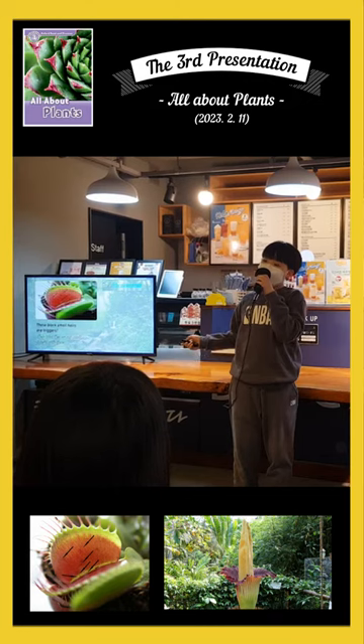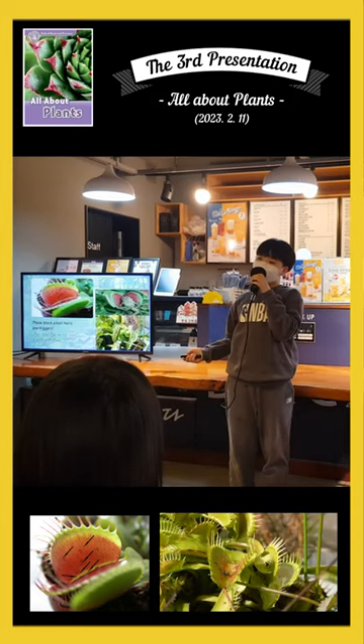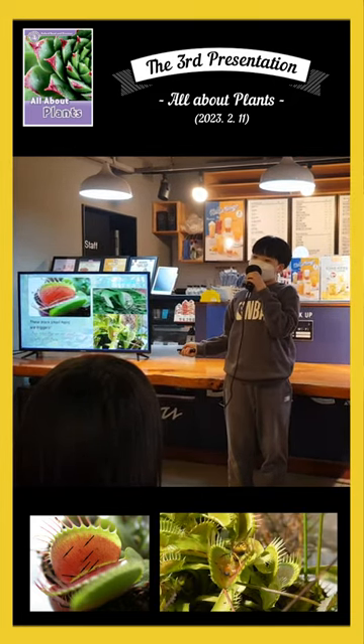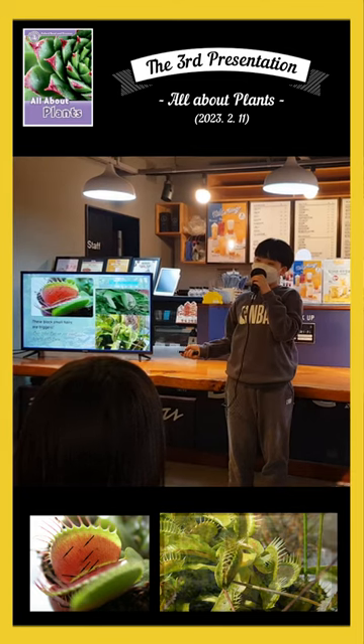The Venus Flytrap leaf has tiny hairs to catch any insects. When an insect crawls onto their leaves, it touches a tiny hair. This little hair is a trigger. When two trigger hairs touch, or when one trigger hair is touched twice, the two sides of the leaf suddenly snap shut.